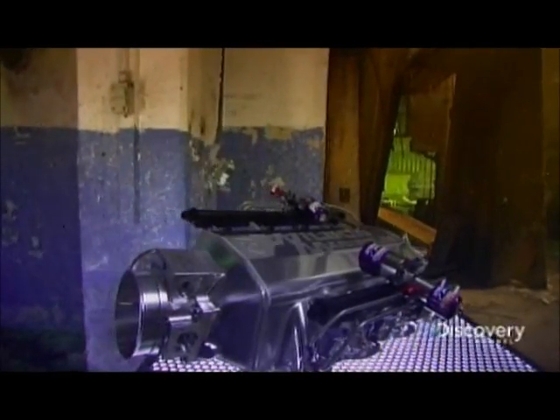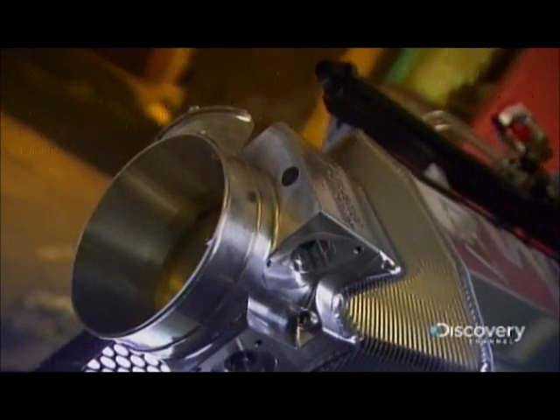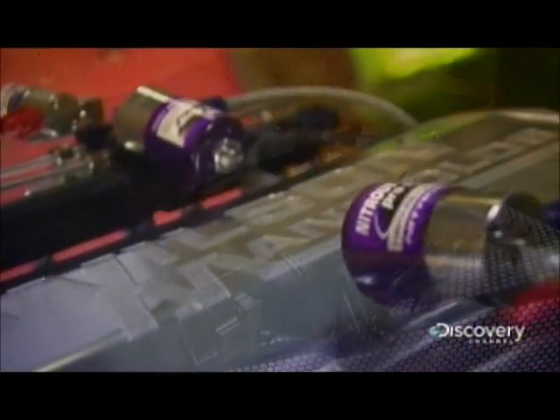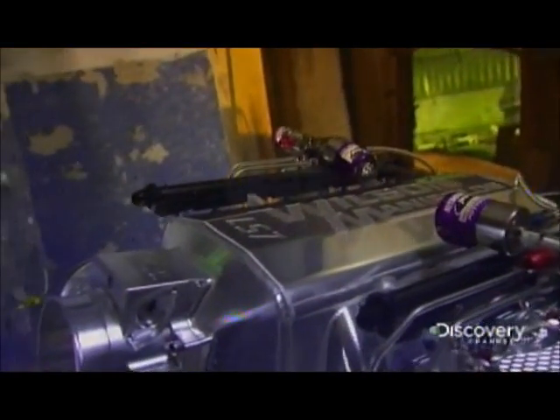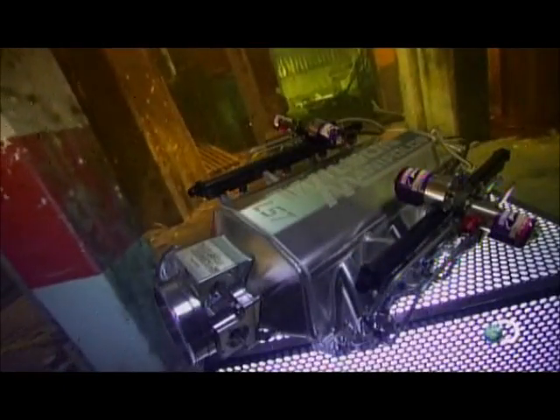The intake manifold distributes the air and fuel mixture to the engine's cylinders. Inside, a spark plug ignites the mix, setting off a combustion cycle which propels the vehicle. For optimal performance and efficiency, the manifold must distribute to all cylinders evenly.